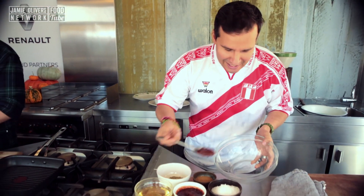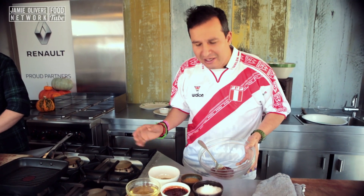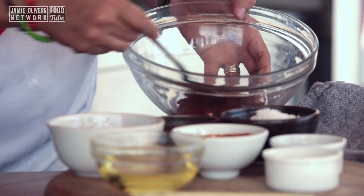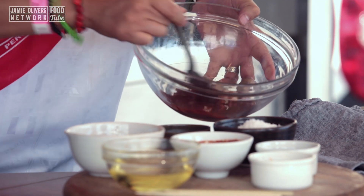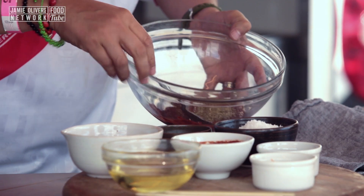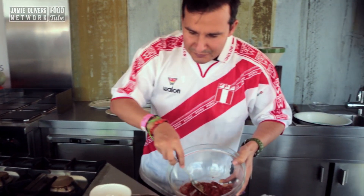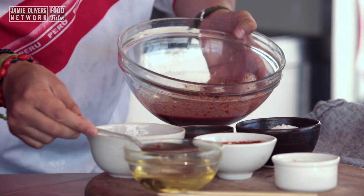Now I hand over to the maestro for the marinade. We've got some panca chilli here — it's a paste, but you can use any smoky chilli like chipotle, blend it with some water and make a paste. We're going to use about two tablespoons of panca chilli, then about one garlic clove mashed down, a massive pinch of oregano, a massive pinch of salt, a massive pinch of cumin — there are African flavours in there as well — and some red wine vinegar. I'd also put a little bit of oil in there.